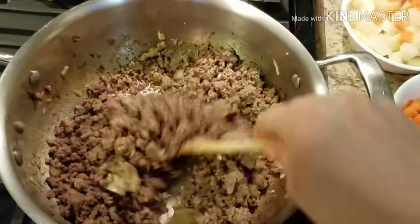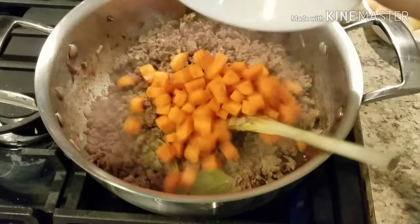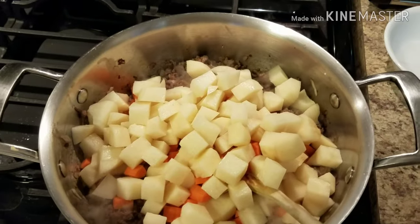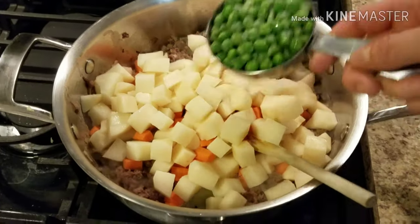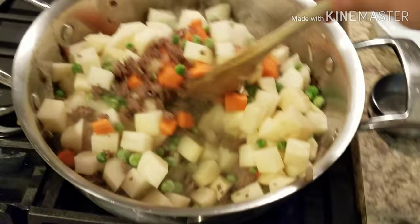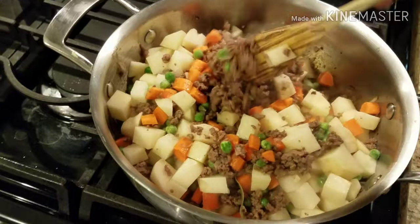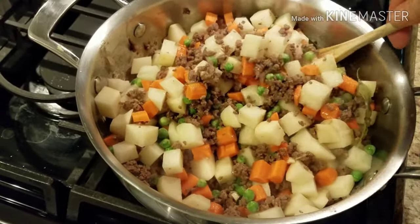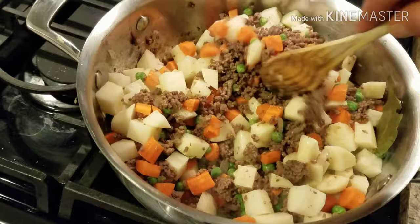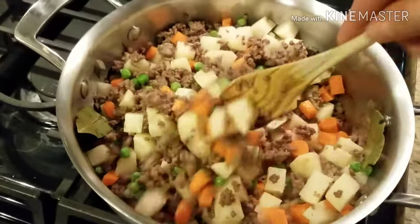Our beef is ready, so now we're adding in our carrots, potatoes, and half a cup of peas to the pot. We're just going to stir these around and take the chill off of them since the carrots were in the refrigerator and the peas were frozen. I'm trying to concentrate and not spill this on my feet since the phone is plugged into the wall — just go ahead and get it all incorporated.